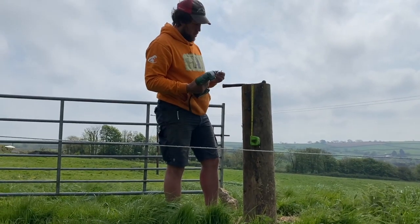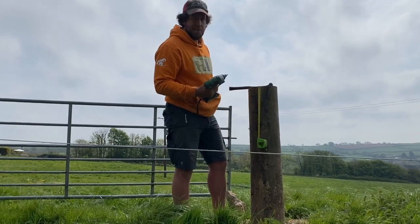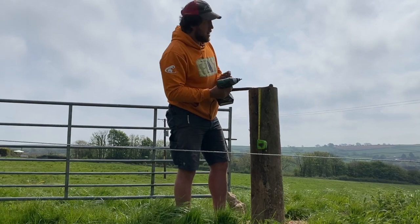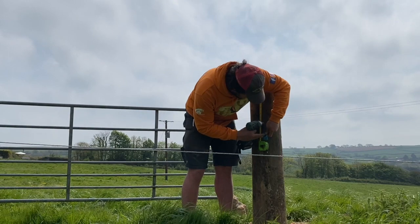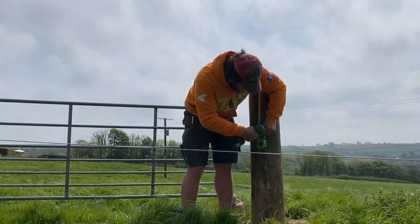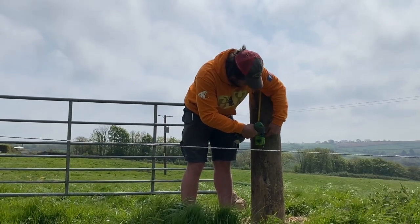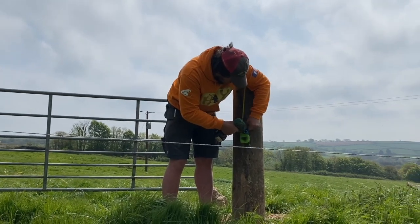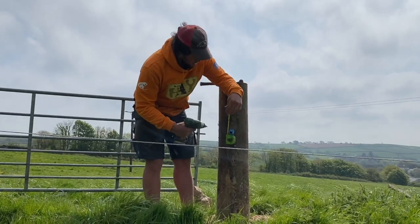So you all know, I've been putting the electric wire below and the barbed wire on top. Also, I've got the electric 60 inches from the top of the post, and the barbed wire 7 inches from the top of the post, which I'll explain in a minute.